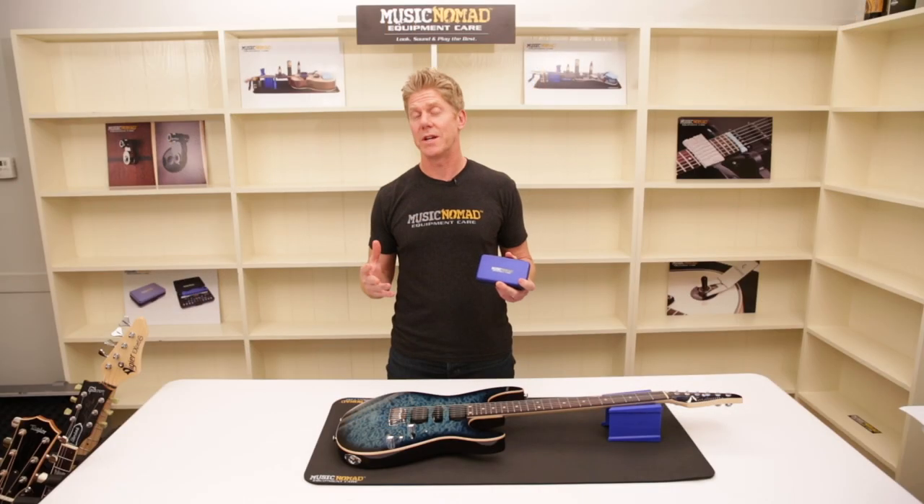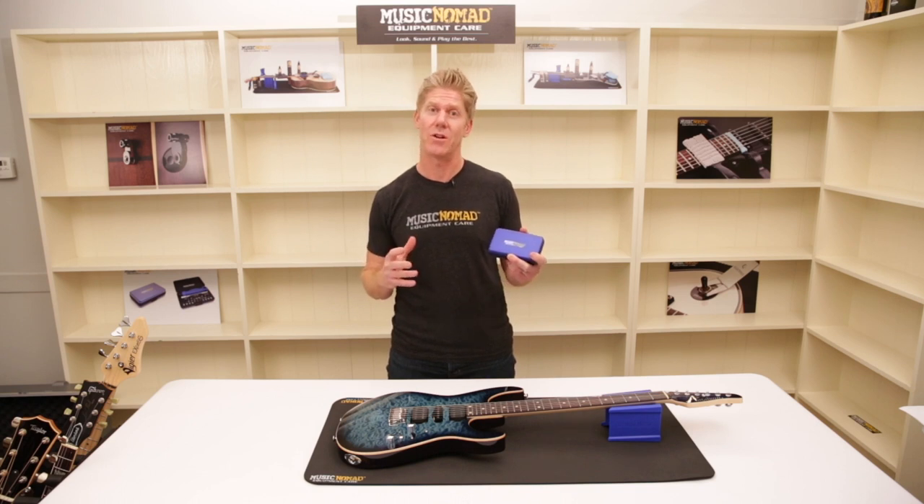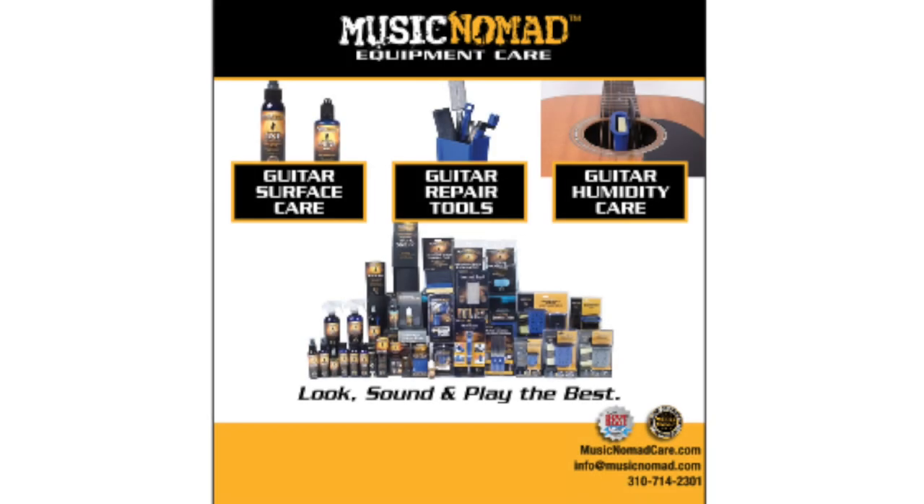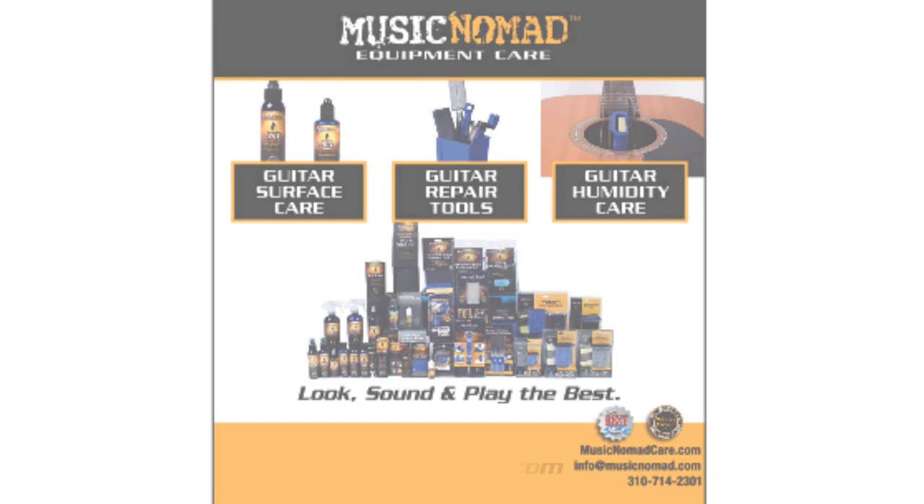So the next time you are changing strings, doing a setup, or making an adjustment to your hardware, rest assured you have the most comprehensive toolset right here in the palm of your hands. That's Music Nomad Quality — Raising the Bar in Equipment Care. Thanks for watching. For more information on all our products, go to MusicNomadCare.com.